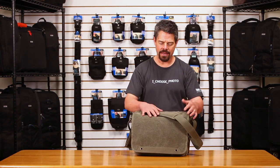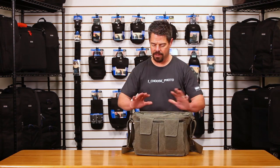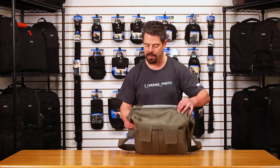This is the Retrospective 30, the widest bag in the lineup. It will carry two camera bodies side by side and is nice and deep, so it fits lots of gear, extra lenses, and other things like that.